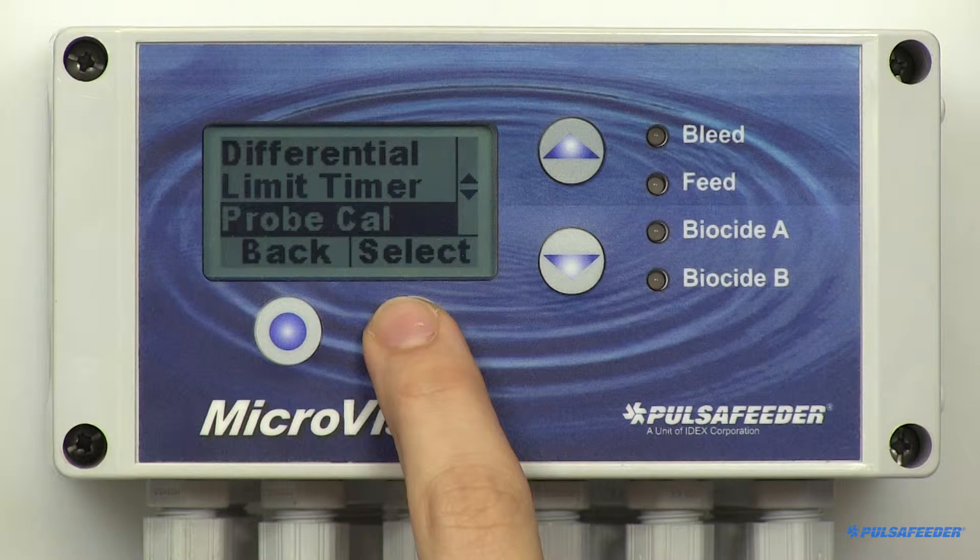Probe calibration. Some important information to remember: the conductivity probe is very sensitive to temperature changes. Always allow the probe to adjust to the temperature of your test solution or sample for approximately 10 minutes. Only use a temperature compensated calibration meter for calibration. It's always a good idea to calibrate your probe as close to the set point value as possible for accurate control.